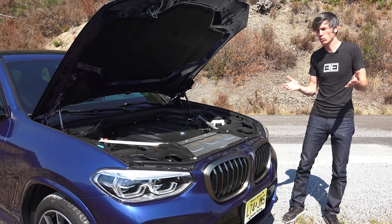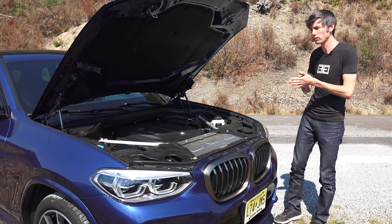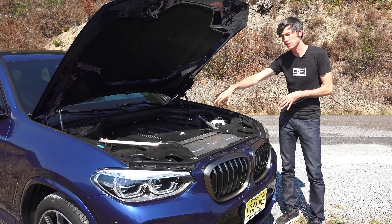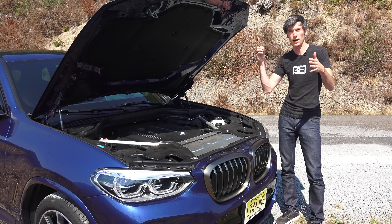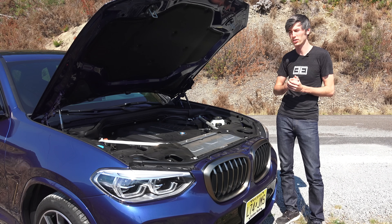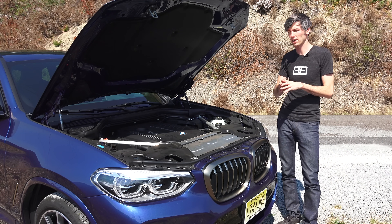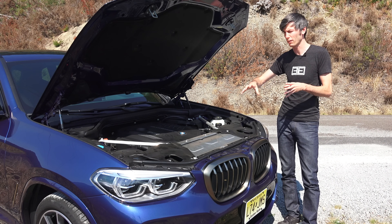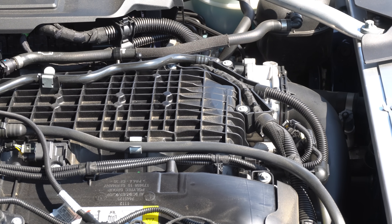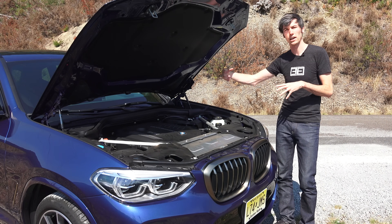So going back to our original question — why did BMW switch to an air-to-water intercooler? Really the reason is to reduce the volume between the turbocharger compressor and the intake valve — the distance that that air has to travel, the volume of air between the turbocharger and the engine itself. By using an air-to-water intercooler, you can place that intercooler wherever you want. So they chose to integrate it within the intake manifold, and by doing so they're greatly decreasing the routing that that air has to travel.